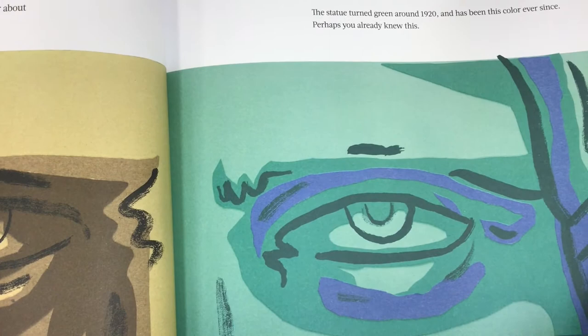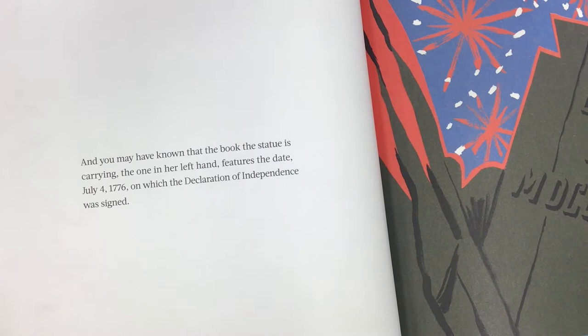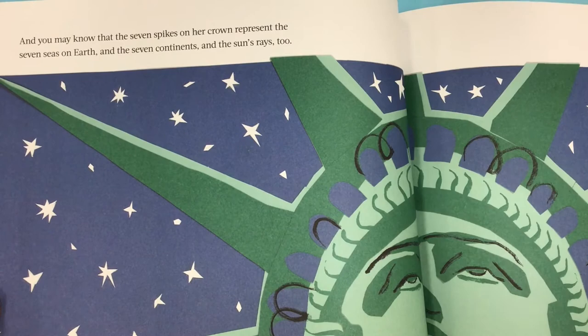Perhaps you already knew this. And you may have known that the book the statue is carrying — the one in her left hand — features the date July 4, 1776, on which the Declaration of Independence was signed. And you may know that the seven spikes on her crown represent the seven seas on Earth, and the seven continents, and the sun's rays, too.